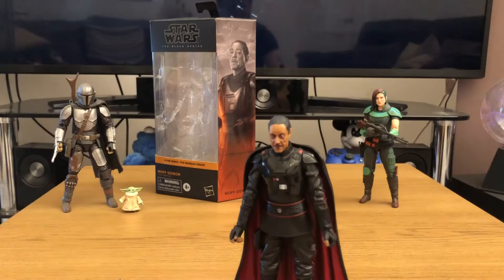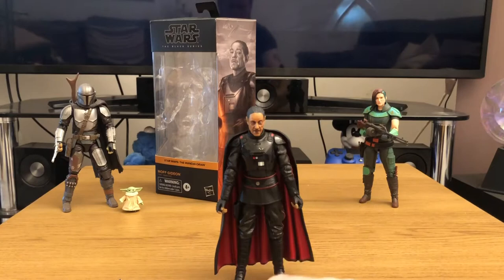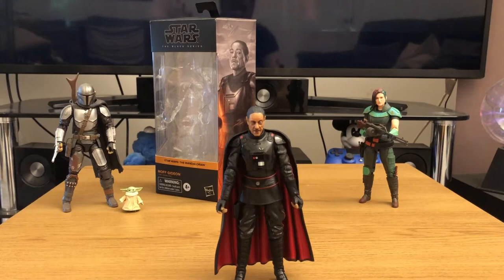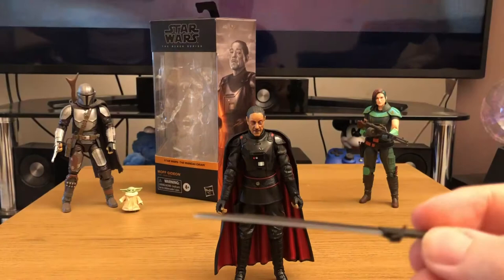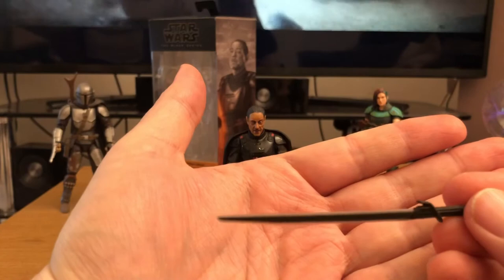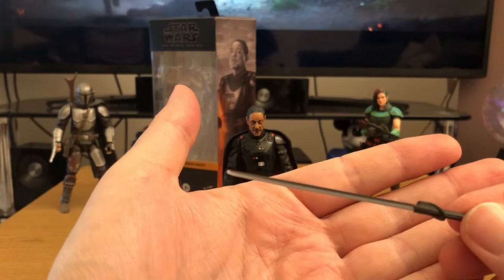Here's a closer look at the blaster — accurate to the one he wields in the series. And here's the legendary Darksaber. Nice little detail: the way you move it, it kind of shimmers and shines just as the Darksaber does in the series. It's got a black centre with white edging, because it glows in a unique way — it's not your traditional lightsaber.